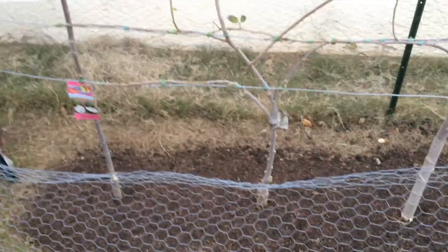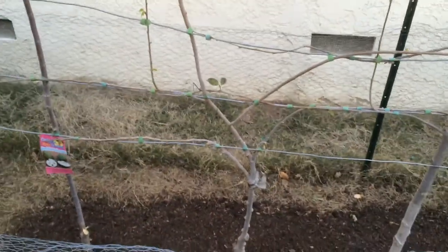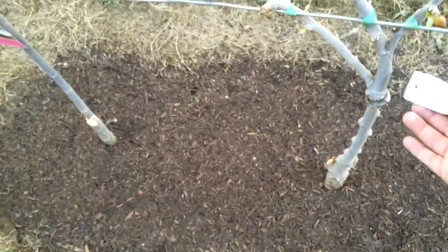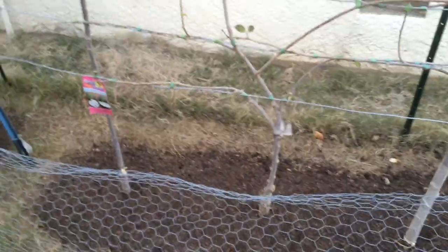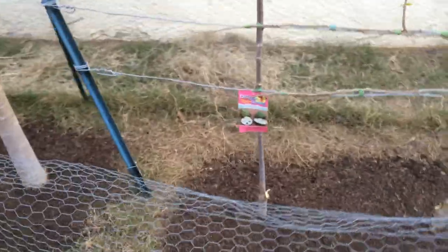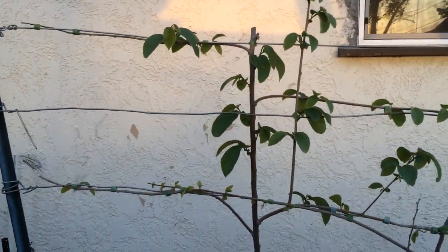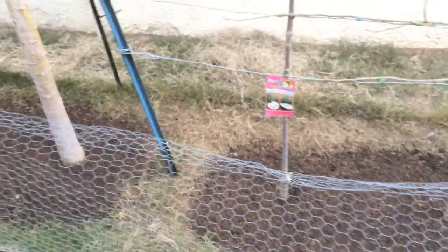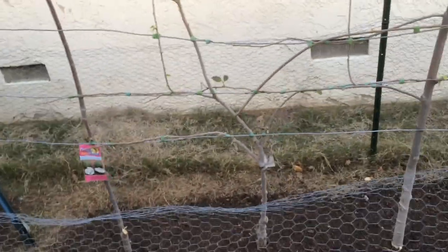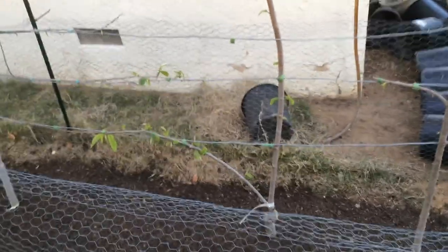Here next to my Jefe I have another Atemoya — this one is a Geffner Atemoya — growing up along the wires, also espalier. And then next to that I have an El Bumpo Cherimoya; it's a younger tree. The Cherimoyas and Atemoya all get hand pollinated, so I'm making sure to hand pollinate all of these.